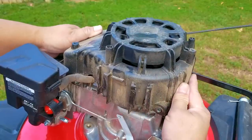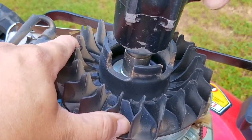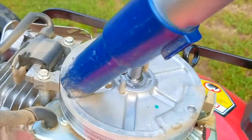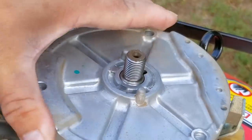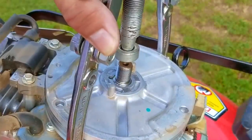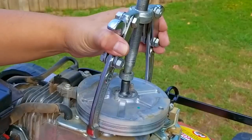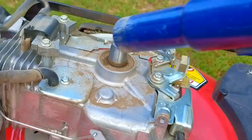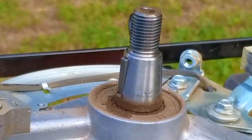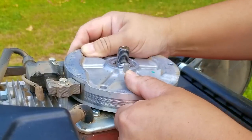How does the key get sheared? It typically happens when you hit something hard with the blade — a rock, a piece of concrete, or even a stump. You'll know if that's the case because there might be a gouge on the leading edge of the blade. I didn't see any damage to this blade but I still want to check. After getting the plastic fan out of the way we can finally see the keyway, but I've never seen this style before so I'll need to remove the flywheel using a puller — the safest way to avoid damaging the crank or flywheel. With it removed, the key is still intact with no signs of damage, so ignition timing is not what's keeping the engine from starting.